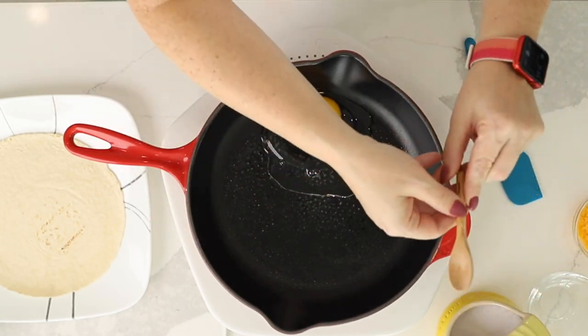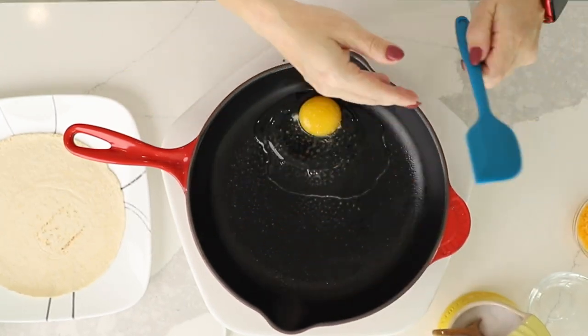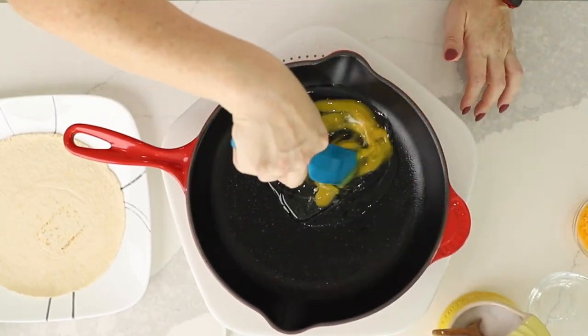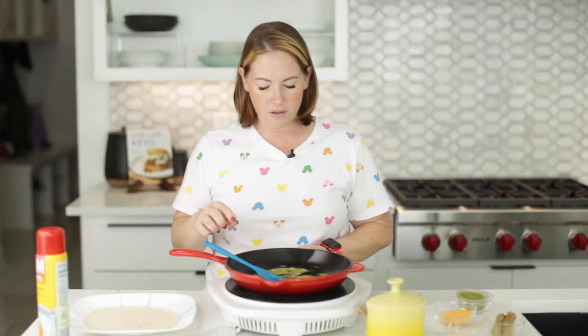I'm going to season it with just a pinch of salt, and I'm going to scramble it up with my spatula. We're going to let that cook.